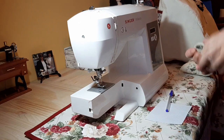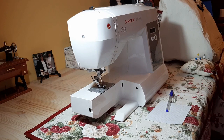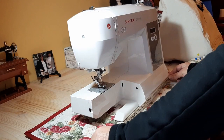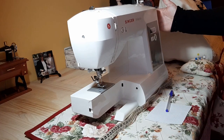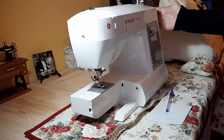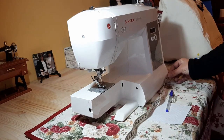We have to make a measure that is the highest part of our sewing machine. First, we take the length of our sewing machine. We have to take into account the separation of the rod that we have on this side — there are some that are more attached than others.